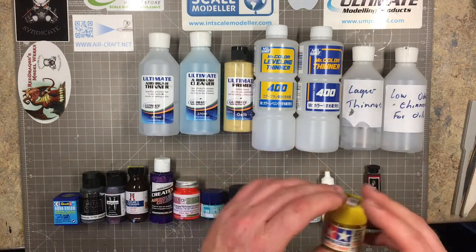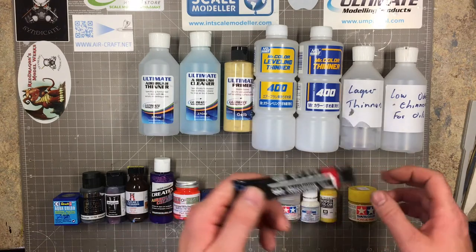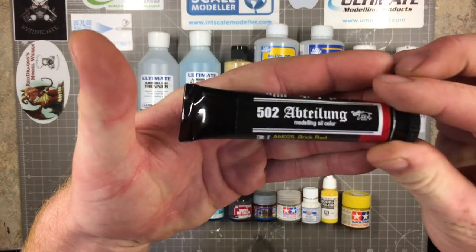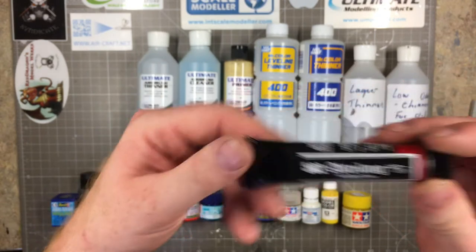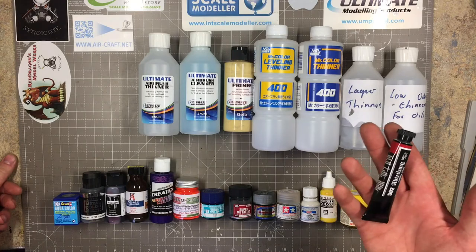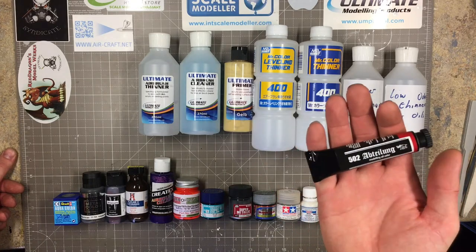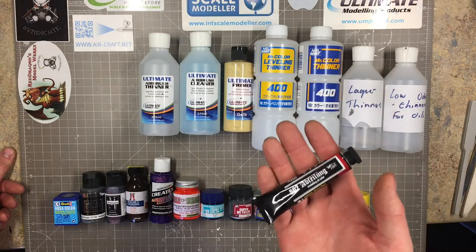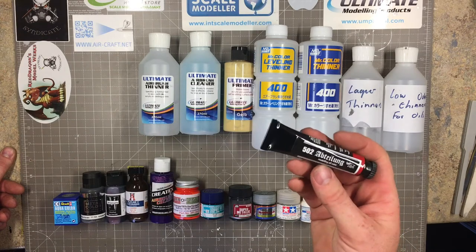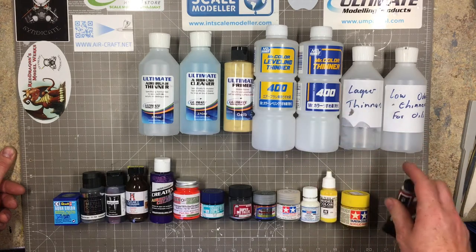I also want to include 502 Abteilung oils in with the paints section. These are really nice to use, thinned down with low-odor thinners - brilliant for weathering, dry brushing, or if you've got the bravery you can start painting figures and doing flesh tones with them. I'm not that brave yet, but I hope to one day.